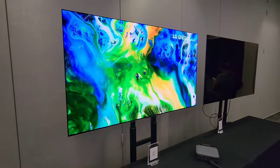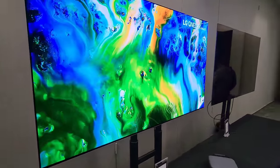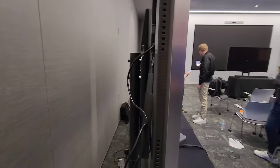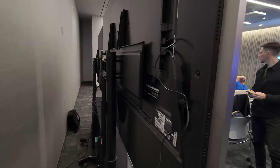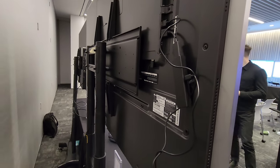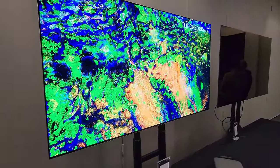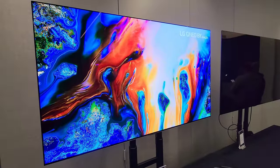Screen uniformity on this 65-inch is nearly flawless - didn't see any problems at all. Same thickness from top to bottom, full bandwidth HDMI 2.1, capable of 144Hz gaming. Absolutely beautiful display.